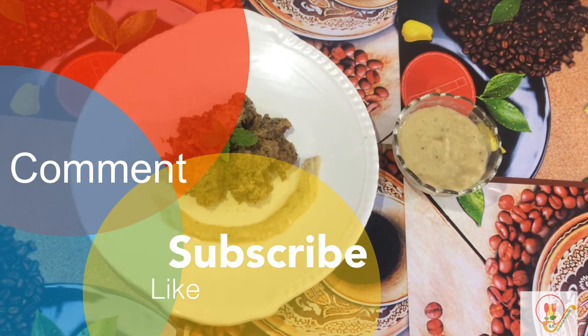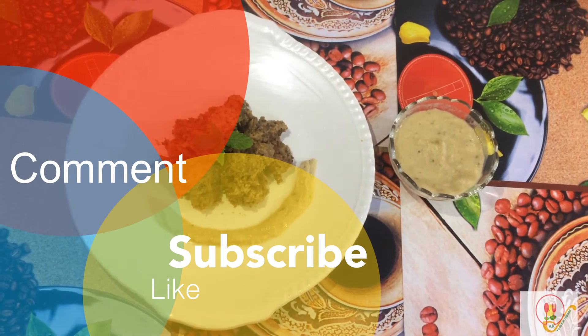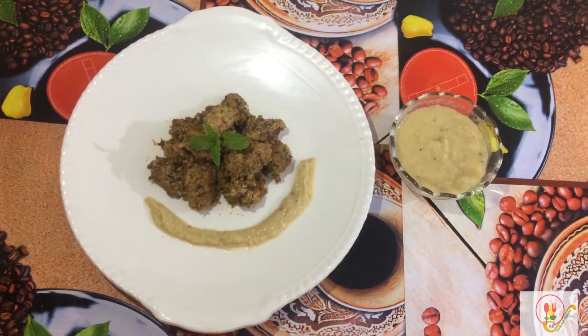If you like this recipe, please don't forget to like, subscribe, share, and comment. Thank you!